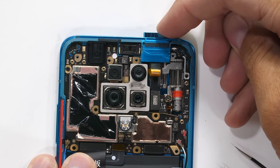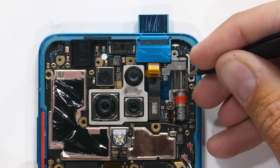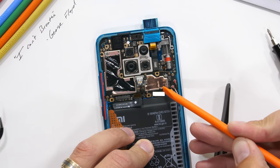The camera contraption is still very much stuck. Interesting that it's got a red rubber ring around the motor housing. I'll disconnect the battery and the two other ribbon cables down along the bottom of the motherboard, just like little Legos.